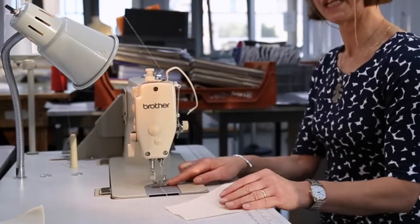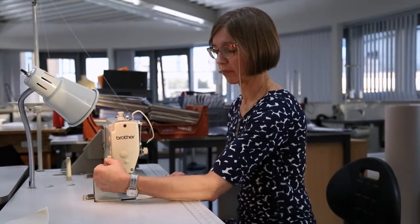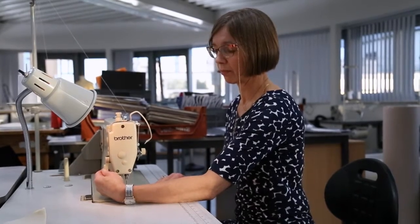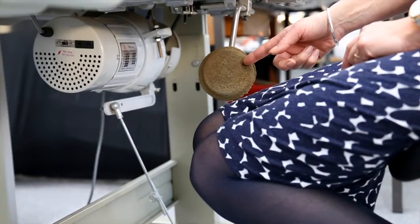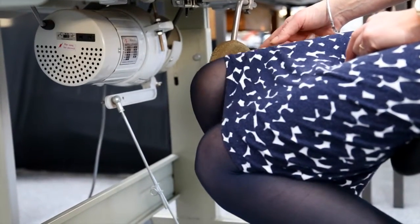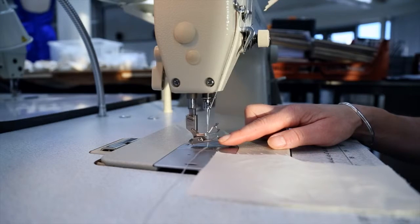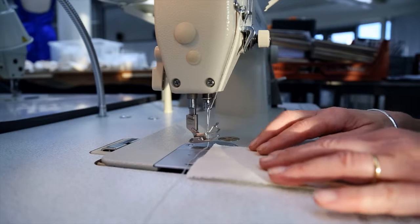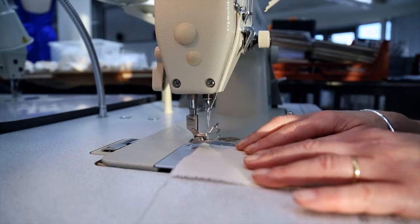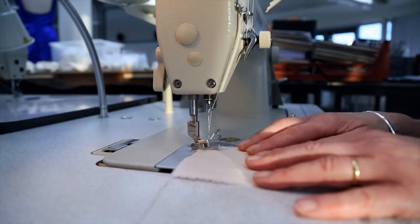At the moment the presser foot is down. There is one lever here which operates the presser foot, but normally we would use the knee lift — this lever here — and we operate it by placing our knee against it. As we do, the presser foot will rise so that we can put the fabric underneath, and then we can release the knee lift and the foot comes back down.